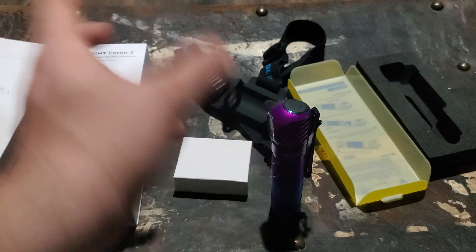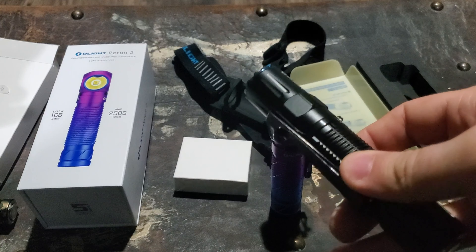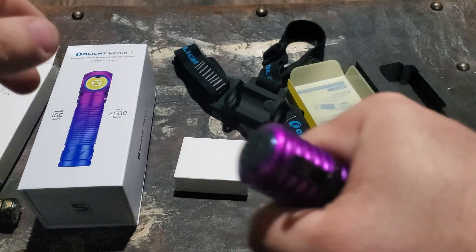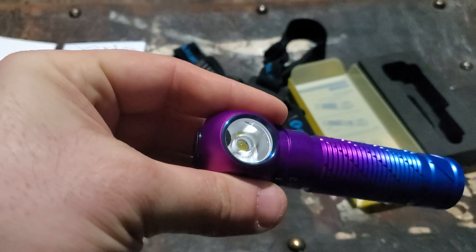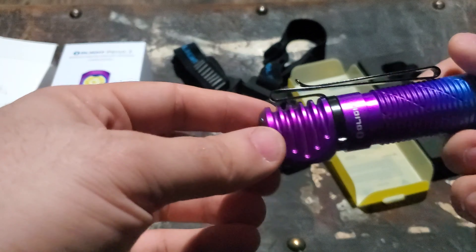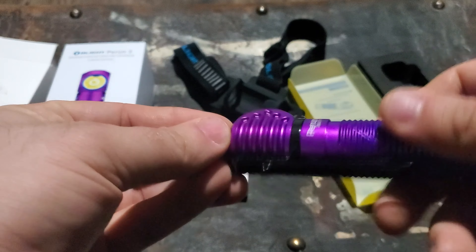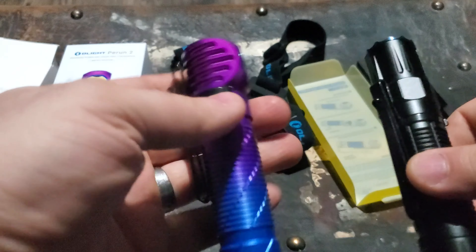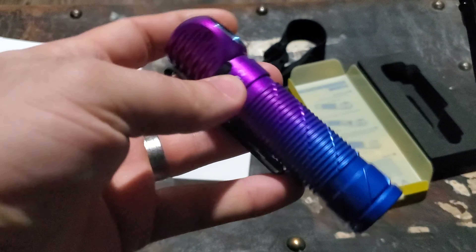Very nice light. I'm more accustomed to a light that goes straight out the front, just the way I hold them, but I can definitely see the benefit to the 90-degree head. As a work light, if you want to snap it to the side of a vehicle or something, you get lots of options for placement — more so than something that goes straight off the end. More versatile with the 90-degree head.